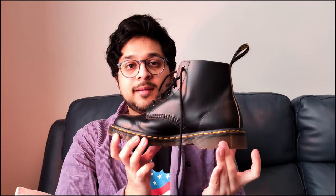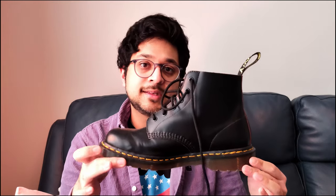The first boot I got was the made in England pair from the actual Doc Martens shop. They didn't have the 1460 — the standard boot — in my size, so I got the 101, which is a slightly shorter version. The only ones they had in my size were size 8. I'm a 7.5 in everything else, but Doc Martens don't do half sizes.